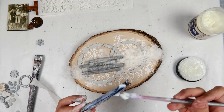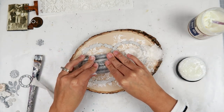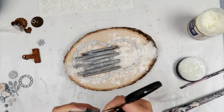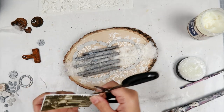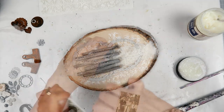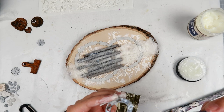Now I am placing all of those little twigs and branch pieces onto my piece. I staggered them to give a little bit more interest to the project and made sure I smushed them down so all of that glue can adhere to the fabric and everything stays together.